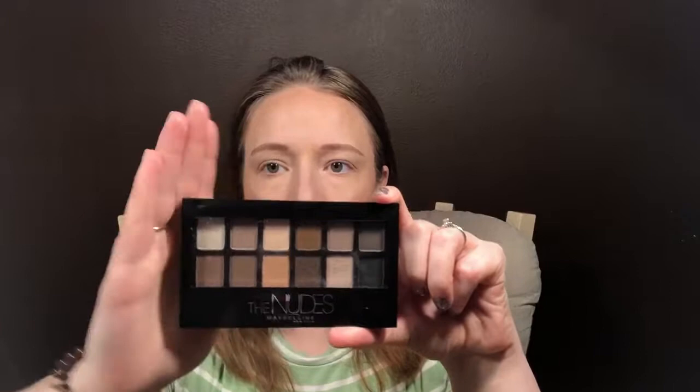Hi everyone, welcome to my channel! I hope you all are having an awesome day. Today I'm going to be doing an eyeshadow look using this palette by Maybelline — it's called the Nudes, and it's got a whole bunch of really neat nude colors.